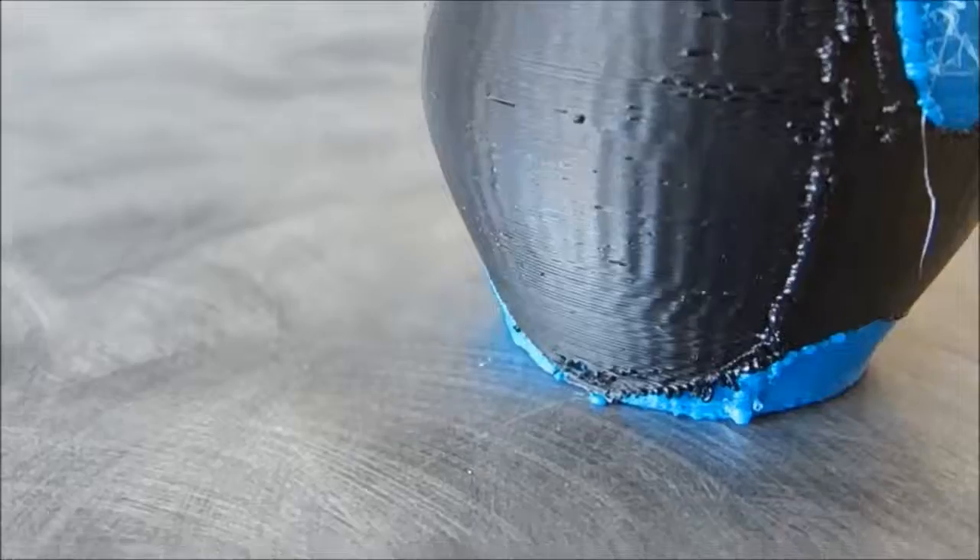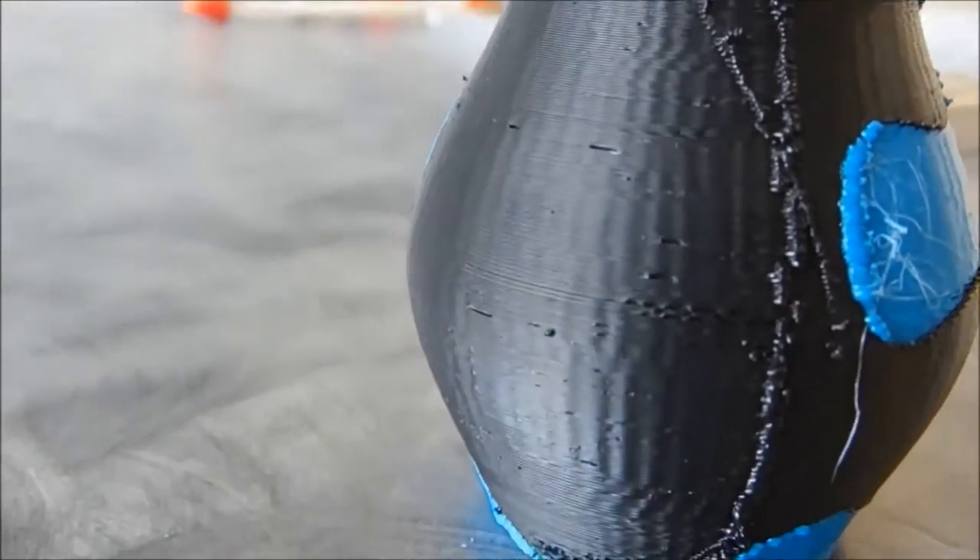Right out of the printer it's a little rough, but we'll use some of the smoothing techniques we learned in one of my previous videos to give it a nice finish.